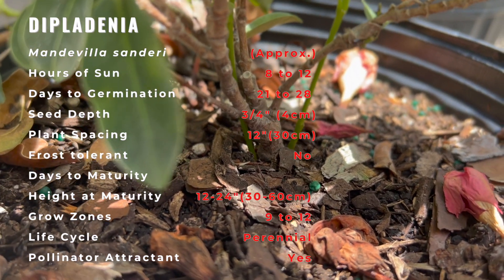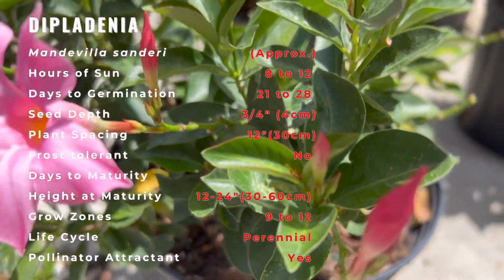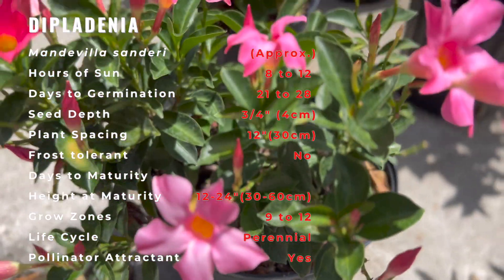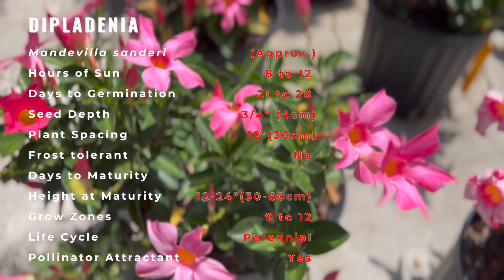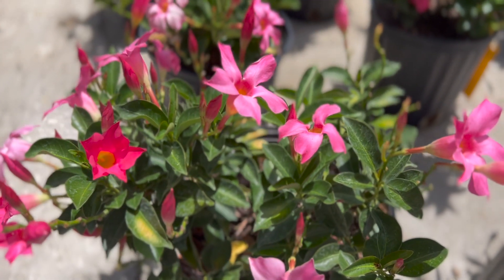Pinch off gangly growth when the plant is young to force thicker, stronger branches. The only difference between mandevilla and Diplodinia care is that mandevillas require a trellis or staking, while Diplodinia only needs a stake to keep the little plant straight as it matures.